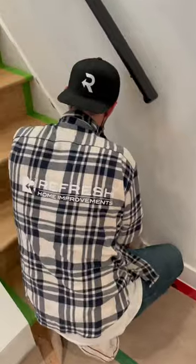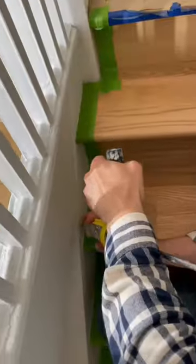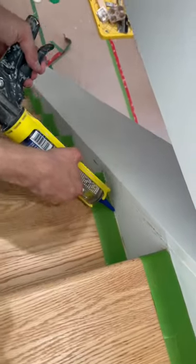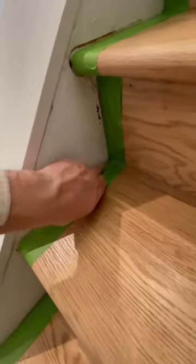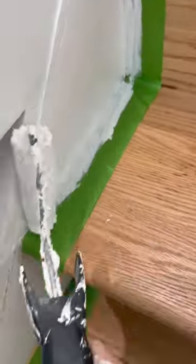The next step is to run a bead of the ultra clear sealant along the entire staircase, wiping off as much of the excess as possible as we go. The idea here is to push the sealant underneath the tape so that any bleeding will be the crystal clear transparent sealant and not the paint. This will lead to a much crisper finish when you're done.